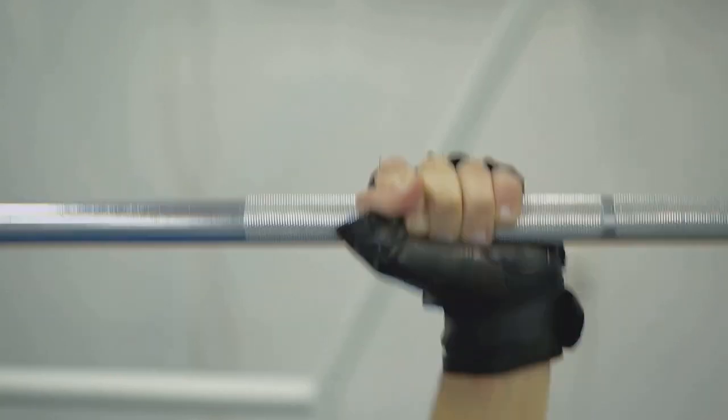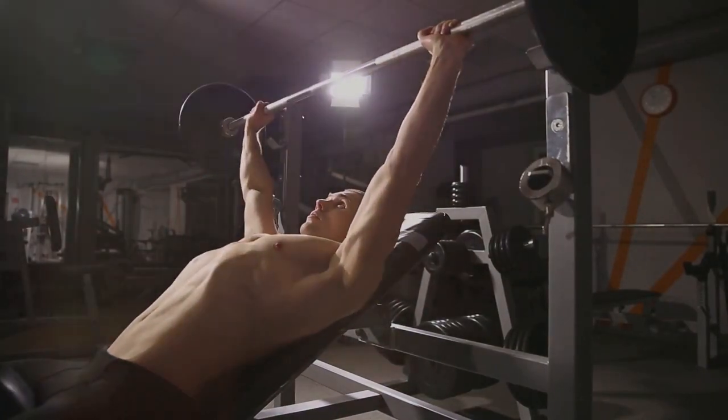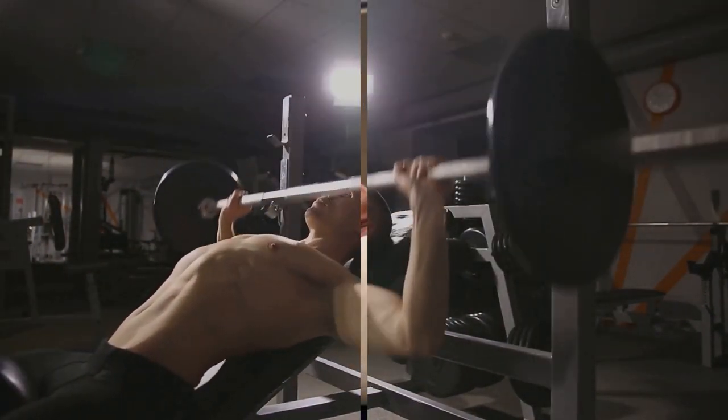Then there's the hand grip. Your grip on the bar determines the path it follows and the muscles it engages. A grip too wide or too narrow can lead to injury, so find the sweet spot that works for you — it's usually a bit wider than shoulder width apart. Remember, a solid setup is the foundation of a successful and safe bench press. It's not just about lifting heavy, it's about lifting smart.